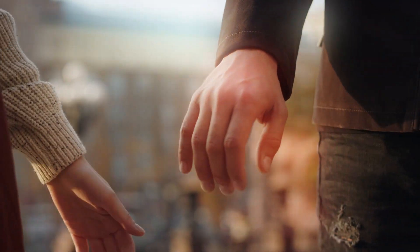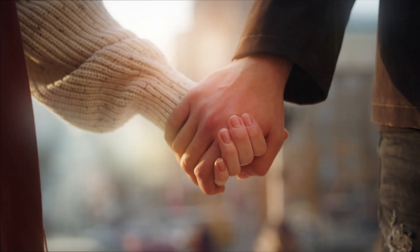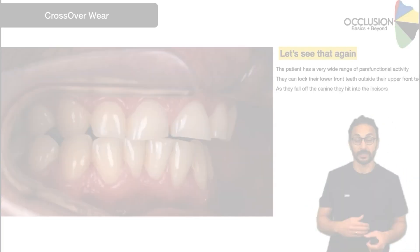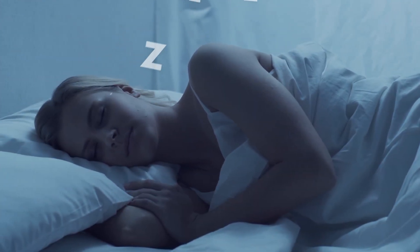Then in module two, we'll hold your hand through basic and comprehensive occlusal examinations and give you our downloadable examination forms so you can start implementing what you're learning. Not everyone needs a full occlusal exam right away — it's unrealistic to do a full occlusal analysis on all your patients. We'll show you which patients need this extra detail. Mahmoud will make you so good at identifying wear patterns that you'll be able to do it with your eyes closed. Ultimately, this prevents chipping and fractures of your aesthetic restorations, so you can sleep peacefully at night, not worrying about things breaking.